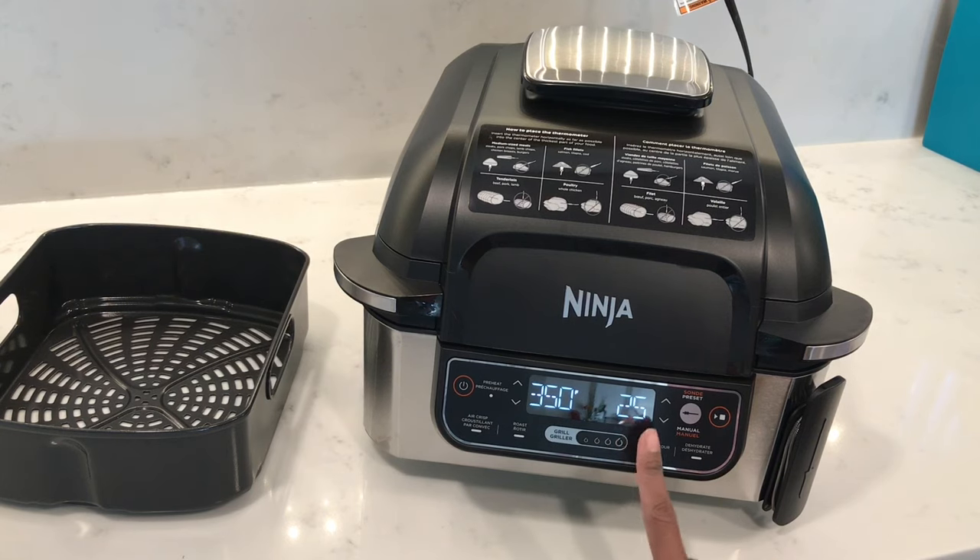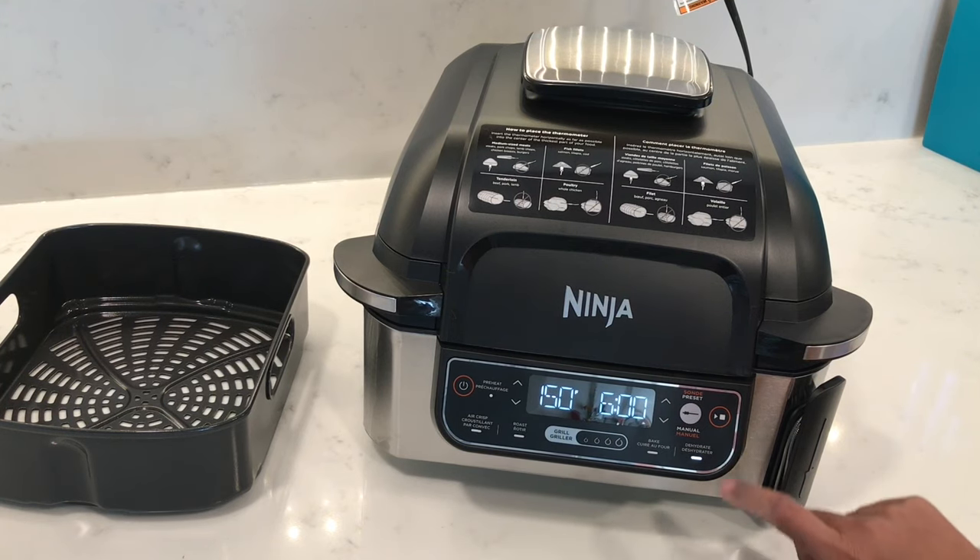Bake is also at 350 degrees, and dehydrate defaults to 150 degrees Fahrenheit. Then there's the start and stop button.